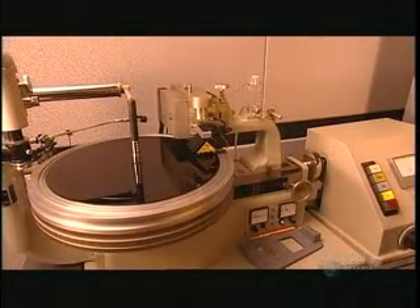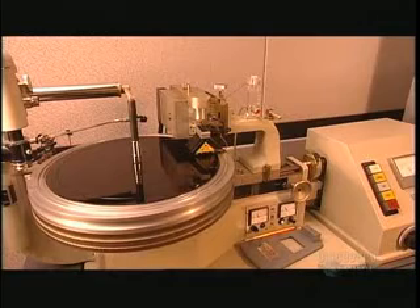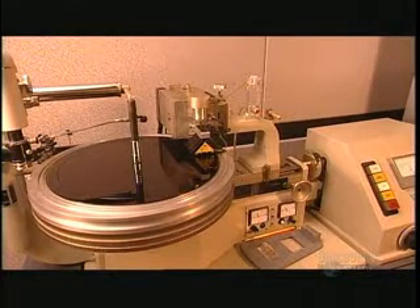Once ready to record, the lathe cuts the leading groove and the music begins. The sapphire-tipped cutter etches the sound into the surface of the disc. From start to finish, the recording will be one continuous groove.